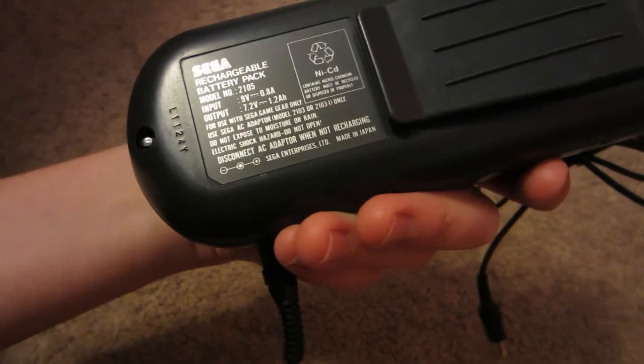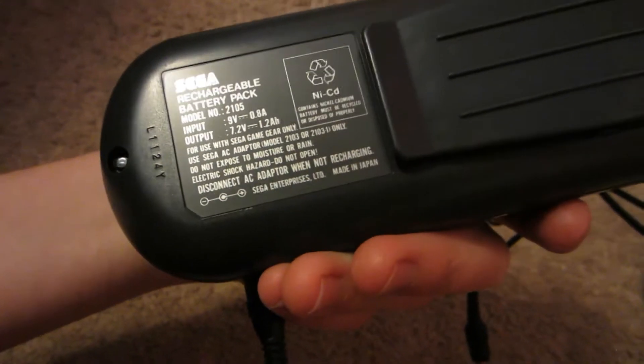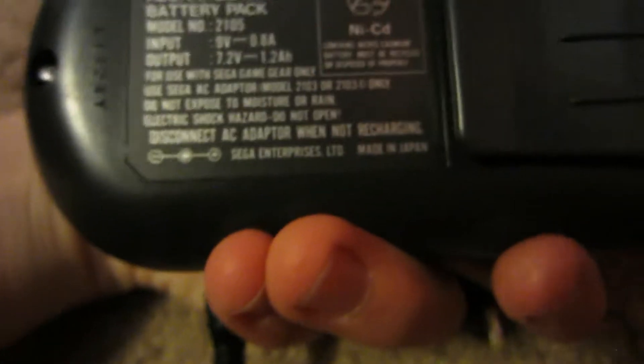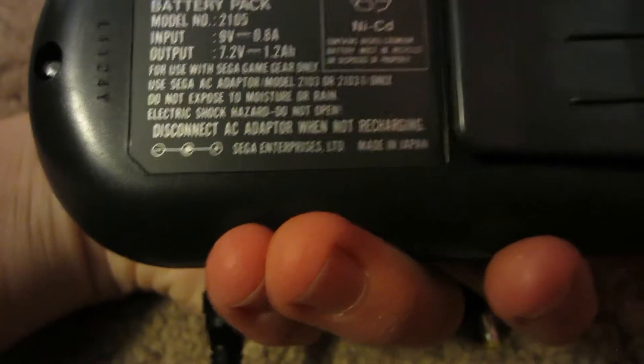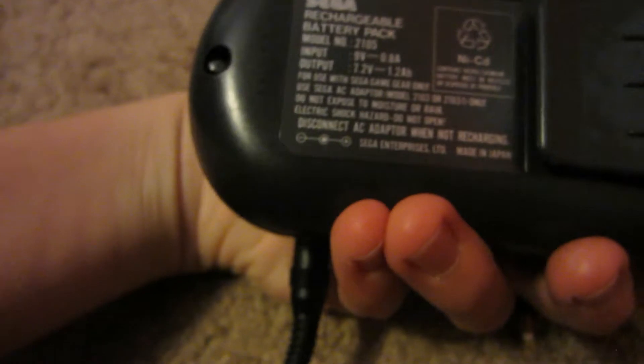Disconnect AC adapter — we're not recharging. So it's for use with Sega Game Gear only. Use Sega AC adapter model 2103, which is what this is — marked 2103. Or model 2103-1 only. Do not expose to moisture or rain; electric shock hazard, do not open. I think we are doing everything right.